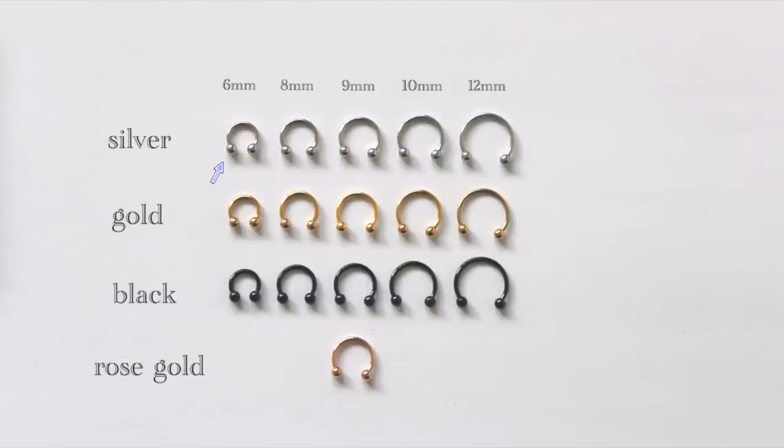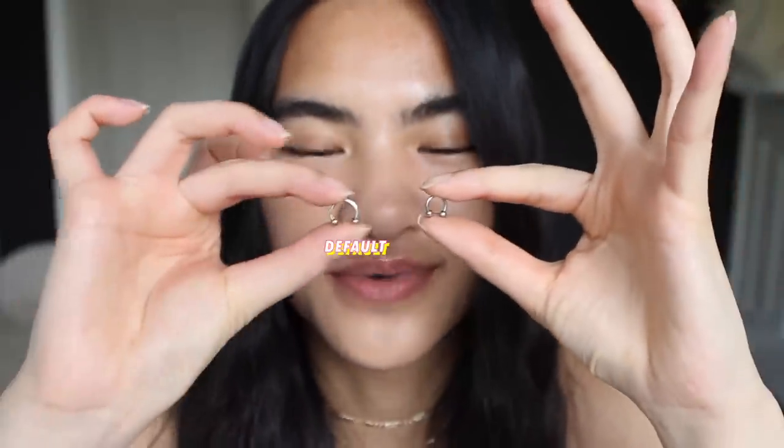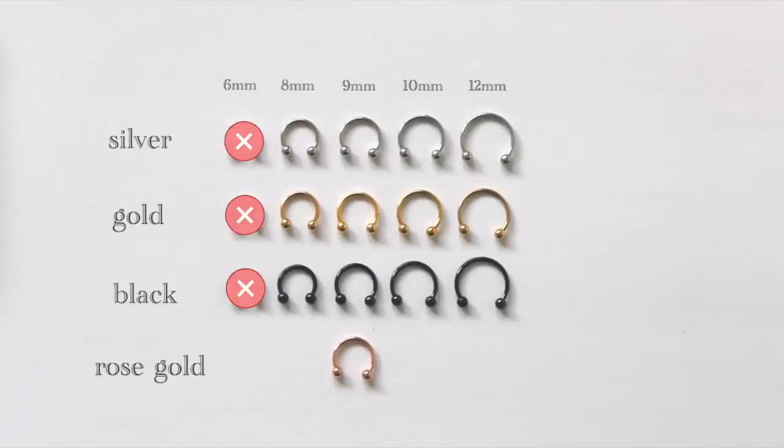We're going to start out with the six millimeter ones in silver. I'll put a close-up, but this is tiny — it was already hard to put in my nose. It's definitely not gonna fit; I can't even find my hole with this. Yeah, it's not going through. So that shortened the video a little bit — if your nose is bigger or the same size as mine, six millimeters won't work.